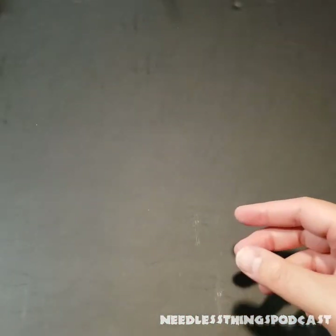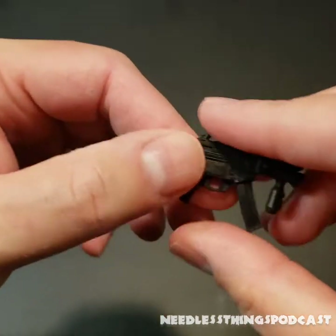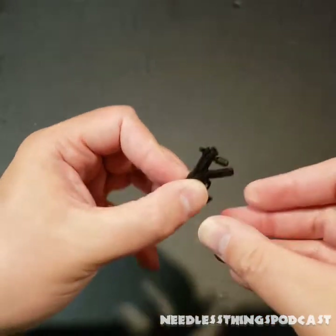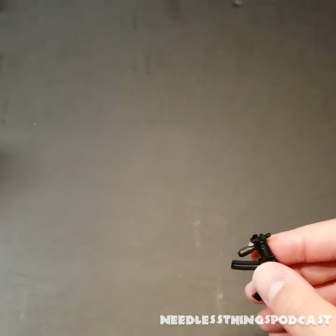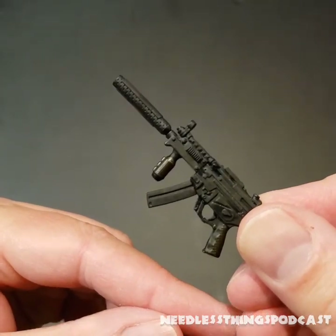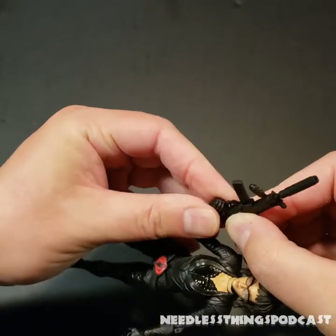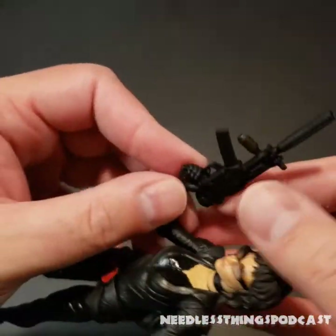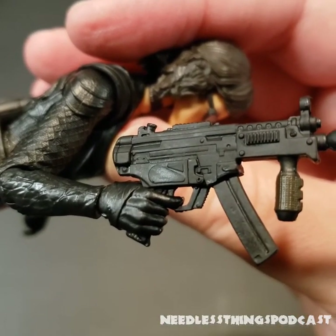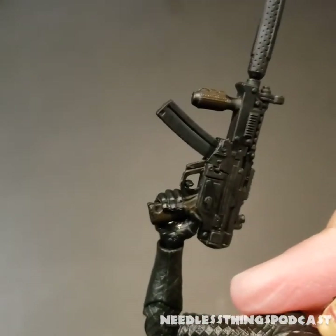Let's take a look at her submachine gun — lots of nice sculpted detail. The suppressor plugs right into the front. It fits right into the hand for a perfect fit, finger goes in the trigger well. The finger doesn't quite fit perfectly into the trigger guard, but that's okay — it still looks great, and until you get super close up you can't tell it's a little awkward. Very nice.